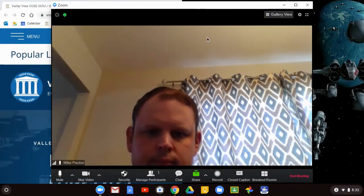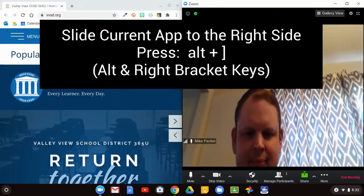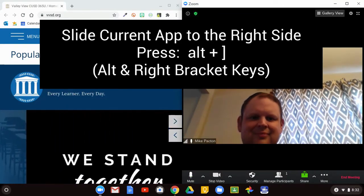Then, click the other app and press ALT and the right bracket. This will move it to the right. And voila! Now you have split screen.